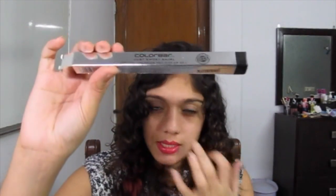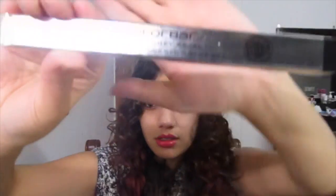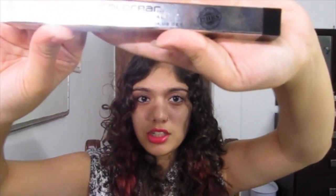Let's start with packaging. This comes in a silver cardboard box like this one, and in my opinion it's pretty high-end looking. It's very smart, very sleek and nice to look at. And in my opinion it had better be very nice, because you have to pay quite a bit for this — it's not a very cheap kajal.